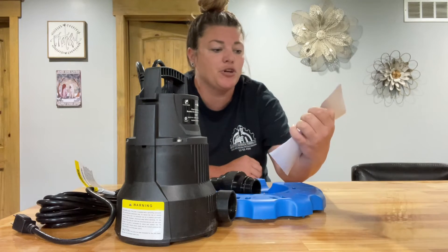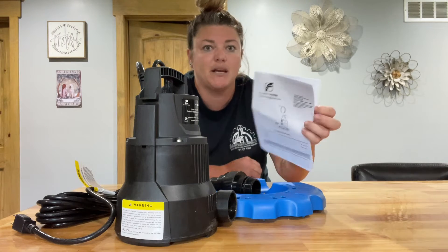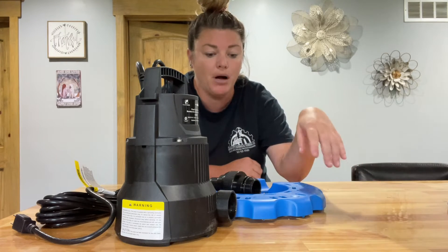It did come with instructions, which are very helpful. There are also troubleshooting tips in here in case you have questions or need help with your pump.